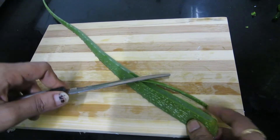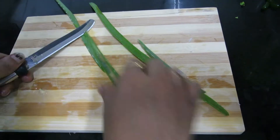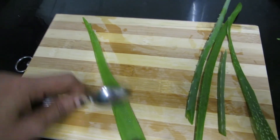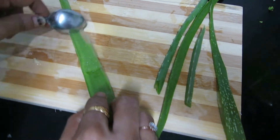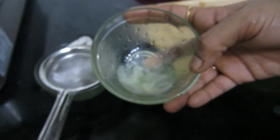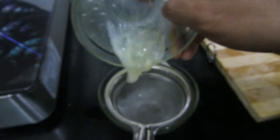We will pack the olive oil gel. Put a spoon in the bowl and we will add olive oil gel. We will put a nice strainer.